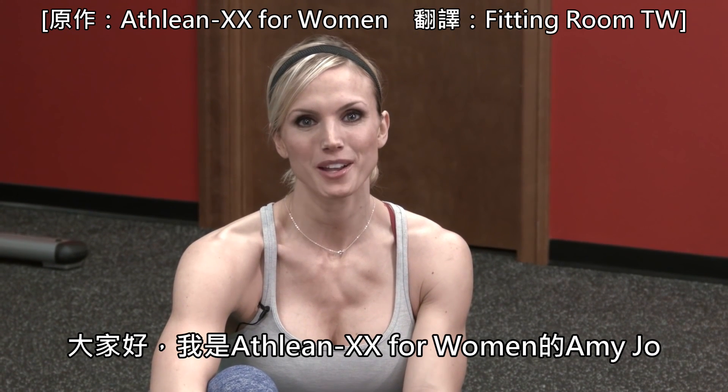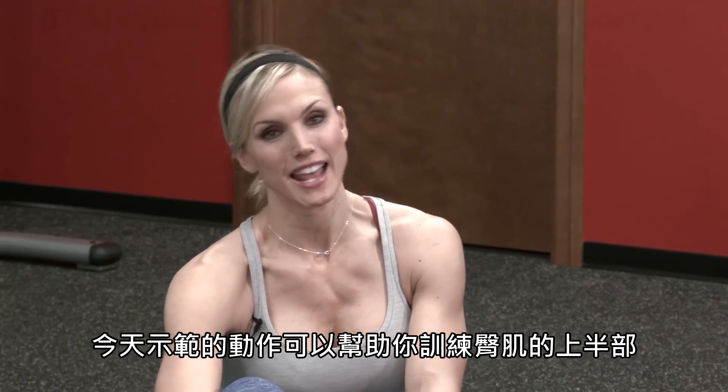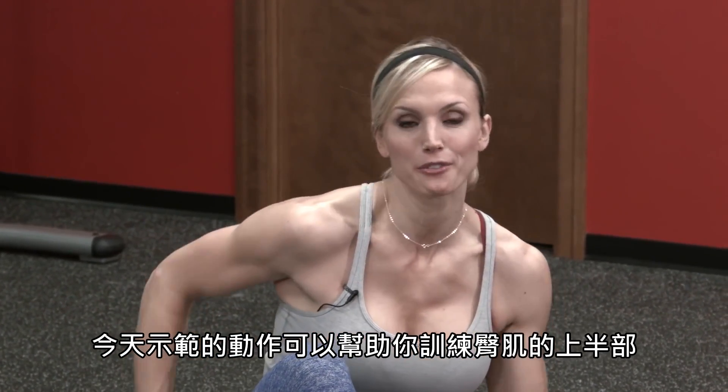Hey guys, I'm Amy Jo. We're here with ATHLEANXX for Women, and today I'm showing you exercises and how to build the upper part of your glutes.